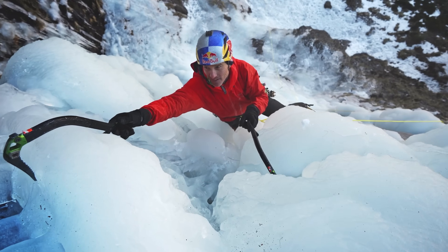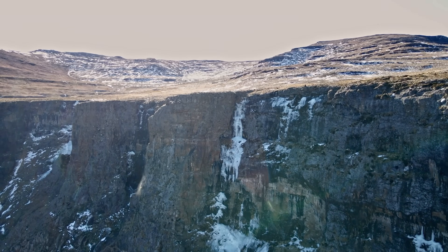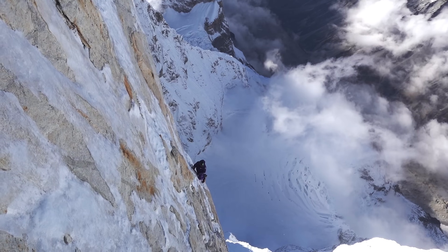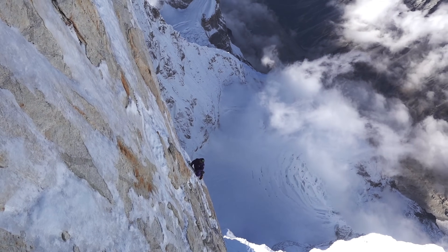We saw Wilgad in South Africa putting up new ice and mixed routes, and then the really remarkable and epic first ascent of the North Face of Johnny with Jackson Marble and his team.